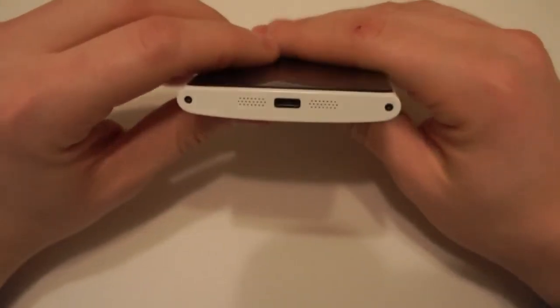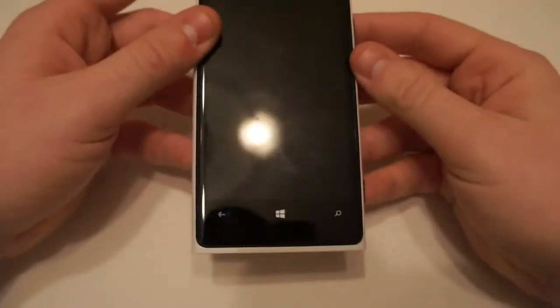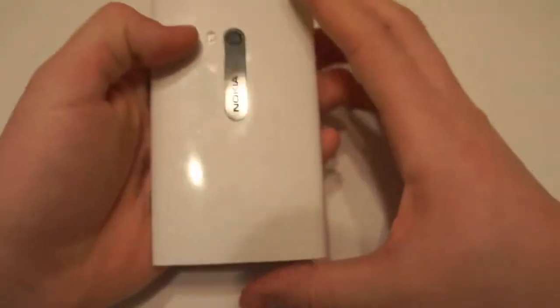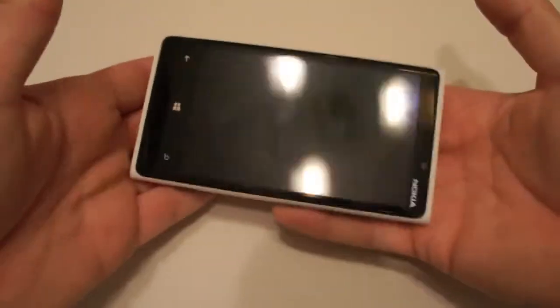It also weighs quite a bit as well — it's around about 185 grams. I'm pretty sure if people had enough of these they could probably make a house out of it. It's quite like a brick, pretty heavy. Obviously not too heavy for a smartphone, but in comparison to others, yeah, this one is definitely eating all the pies.